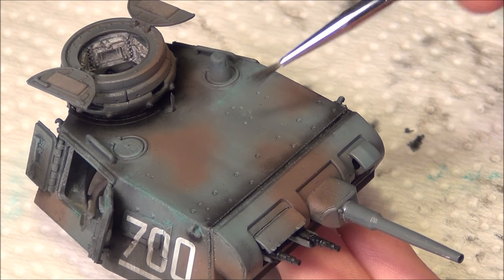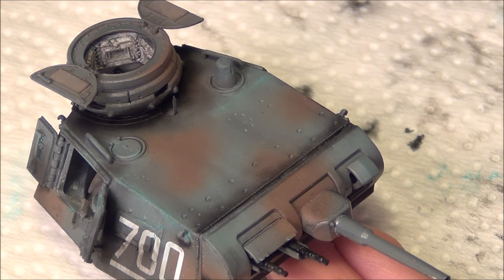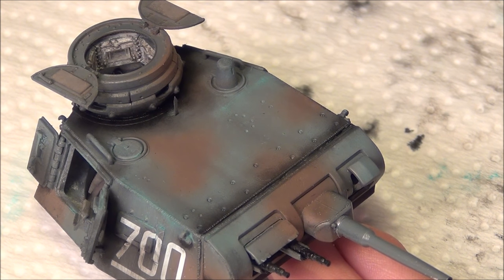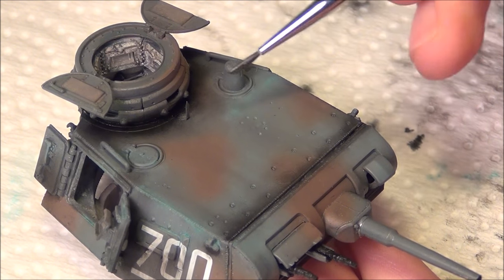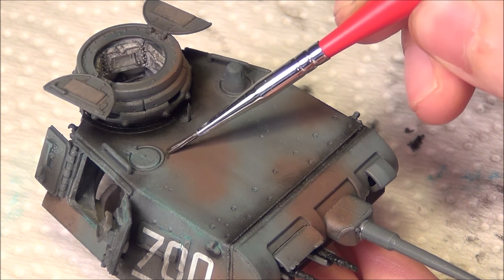Now I'm going to continue the application of the oil paints, but this time I'm going to be using the dark brown shadow color that I was talking about earlier. I'm going to use this to make some shadows and discoloration in darker areas of the brown camouflage.